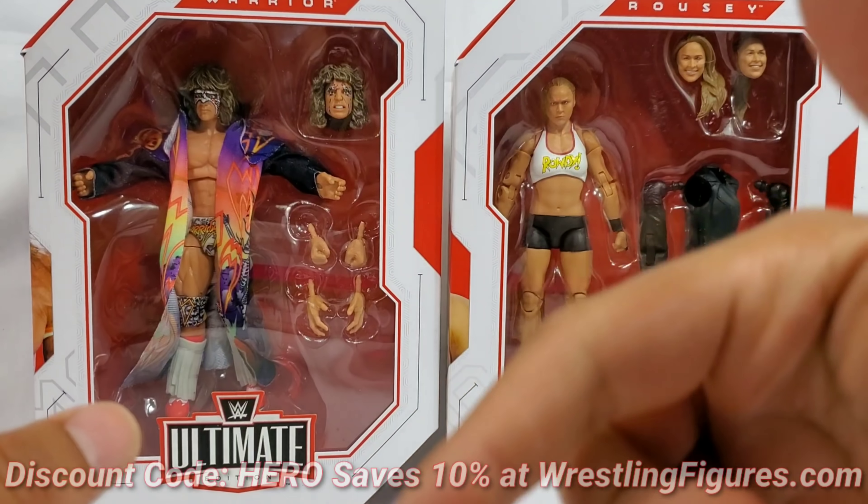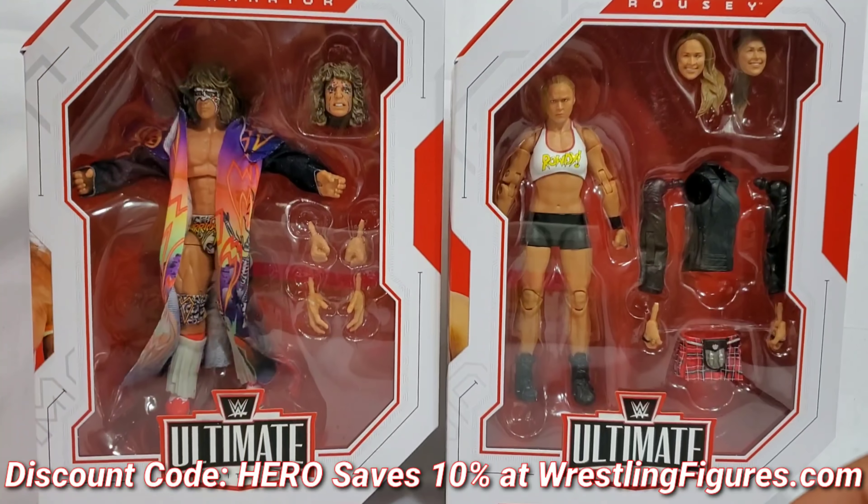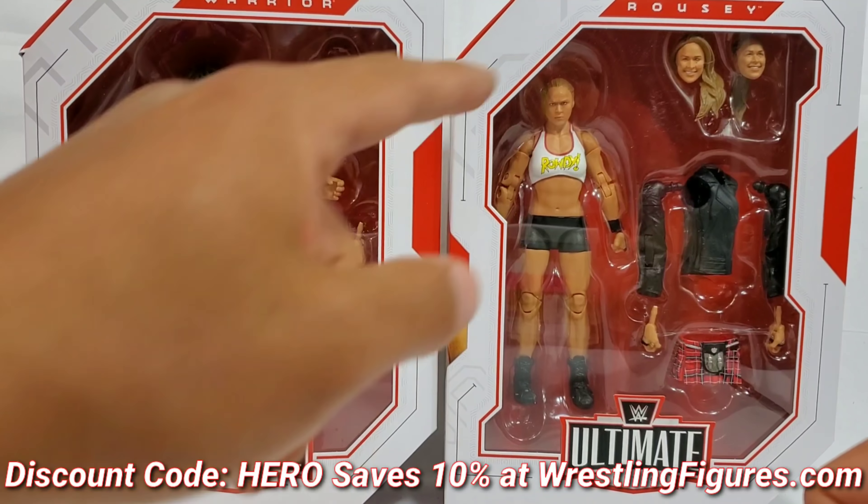They're all up at Ringside Collectibles. Discount code hero, link in bio. It's going to save you 10%.